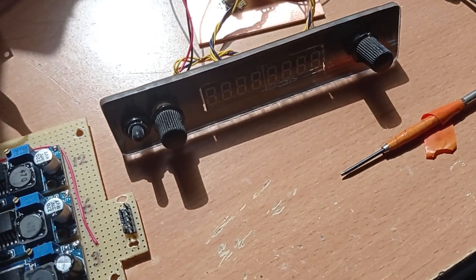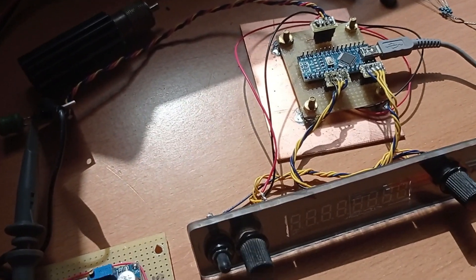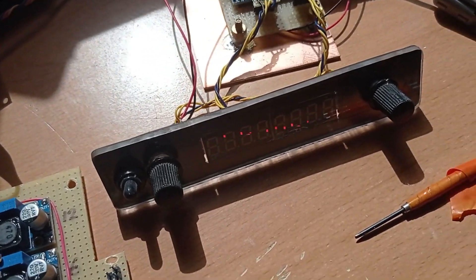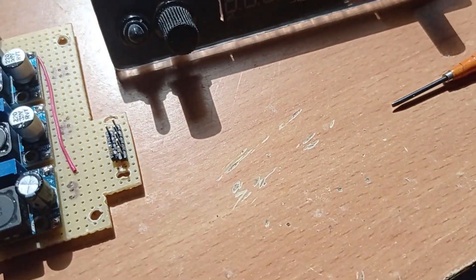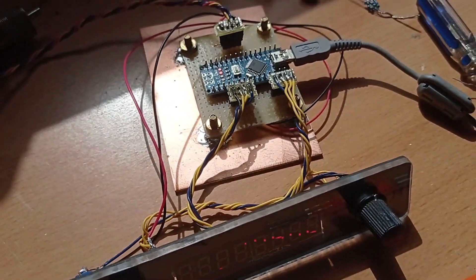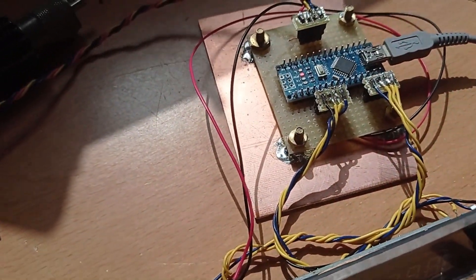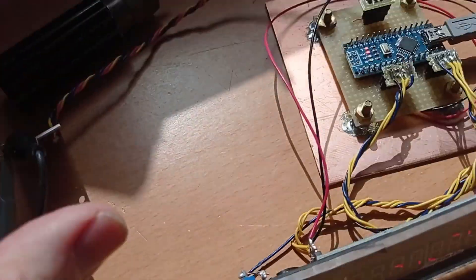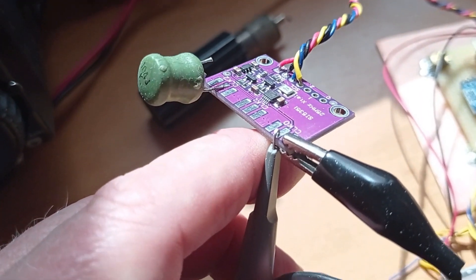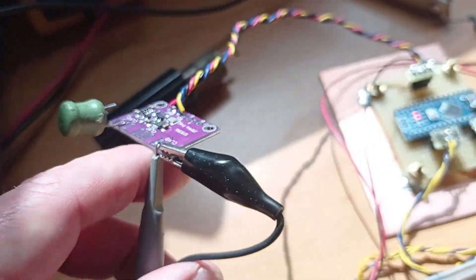I had a look around on the internet at the various DDS modules and didn't find anything I liked, which is normally the case, so I've built this one. It has an LED display, which I think is more in keeping with the 1970s–1980s technology. It's run by an Arduino Nano, which controls the SI5351, giving us our IF frequencies and the VFO frequency.